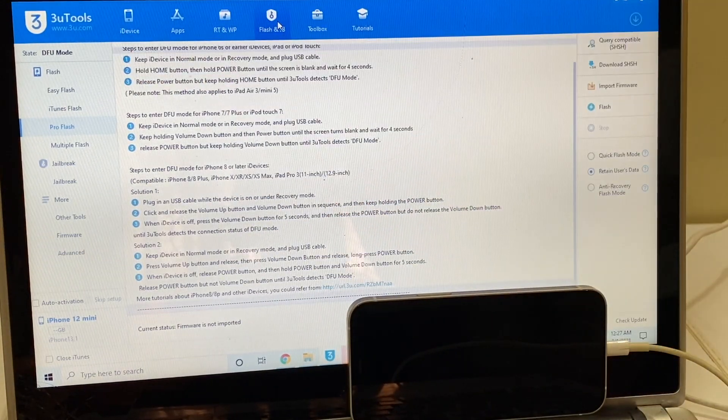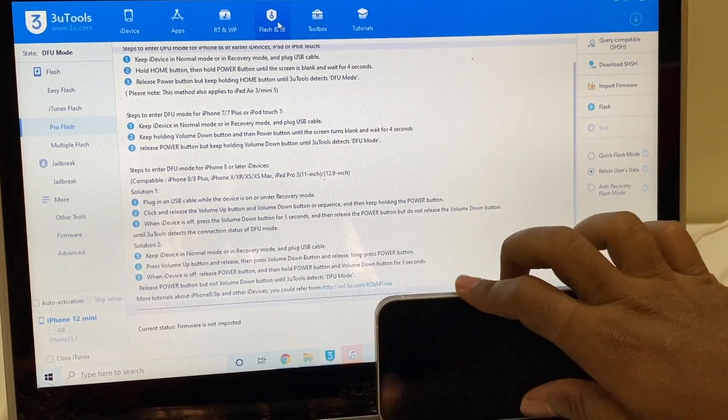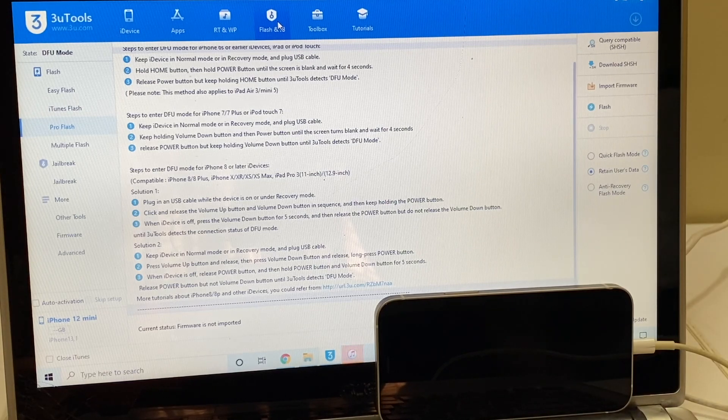You can see that here — DFU mode and iPhone 12 mini. It is the same phone with which I started this video. Before I tell you what to do next, I would like to thank all our subscribers for supporting this channel. And a big thank you to all our testing members who test our software and report bugs. Thank you all once again. Let's begin the video.